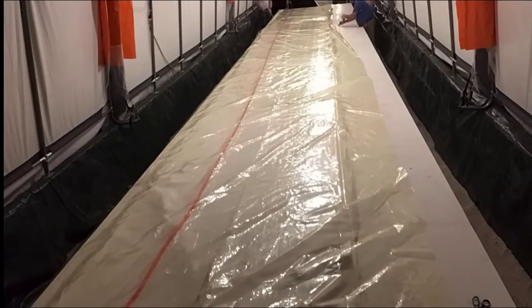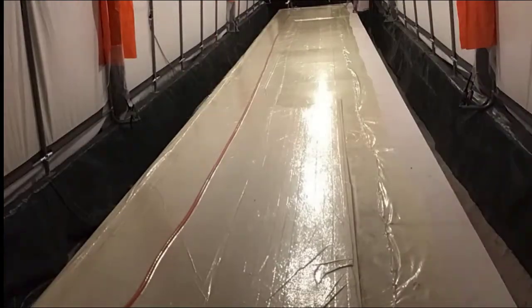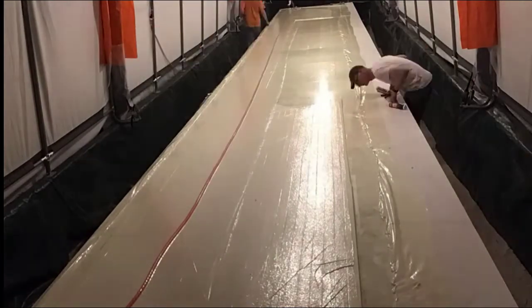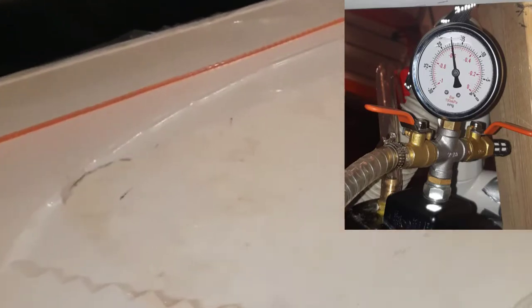We got a great tip from Curt Hughes to use this caulk, so that's us putting it down with No More Nails caulk and pulling the vacuum. After all that messiness it looks so beautiful sealed down. As you can see from the vacuum gauge, we got to 17 or 18 inches of mercury, which is good enough, and when we pull it off in a day or two it's going to look beautiful.